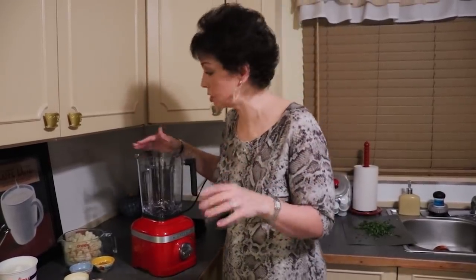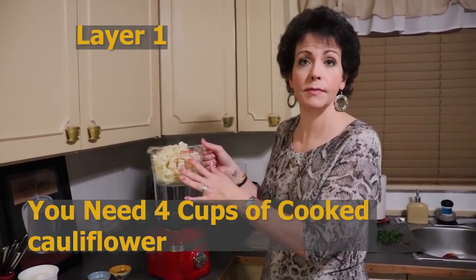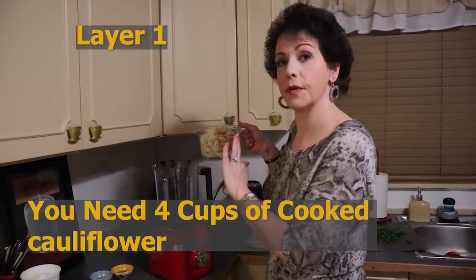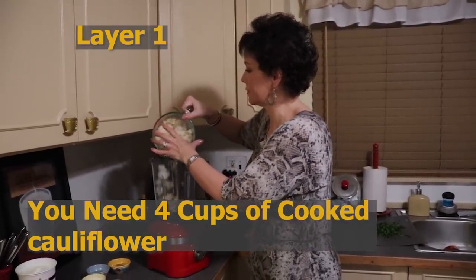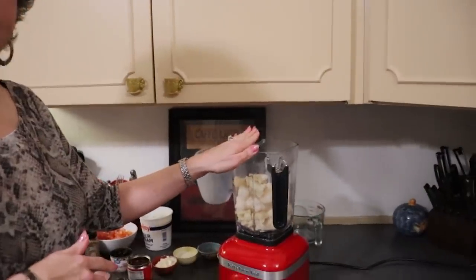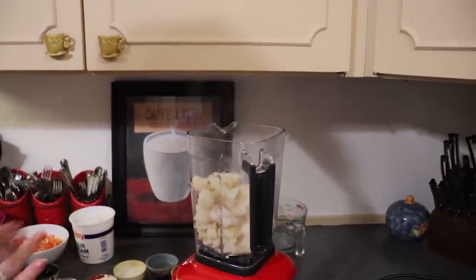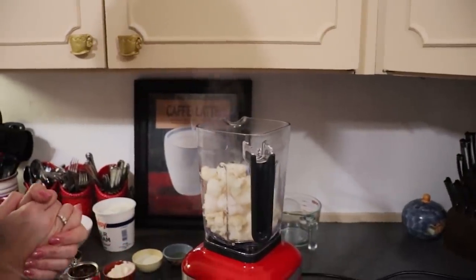To start our seven layer dip, we need to make the faux refried bean mixture with cauliflower. We need to puree it to get that smooth consistency like refried beans. I need four cups of cooked cauliflower — it needs to be cooked so it softens. I'm putting that into my blender; you could use a food processor. Make sure it's well drained. We want these to resemble beans in flavor, not just texture, so we'll add seasoning and creaminess.